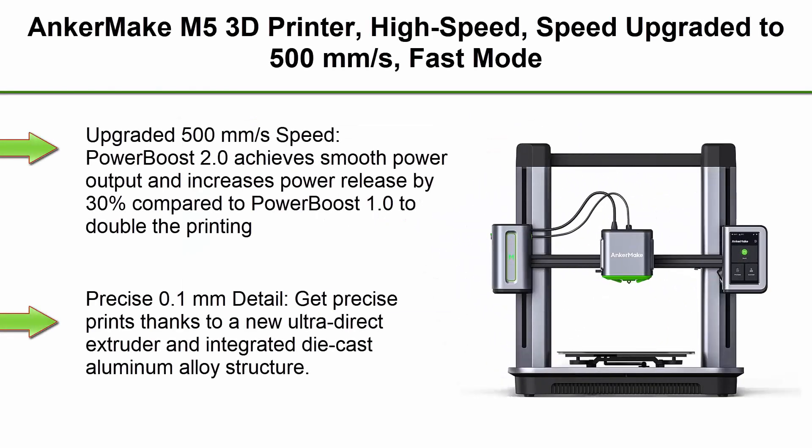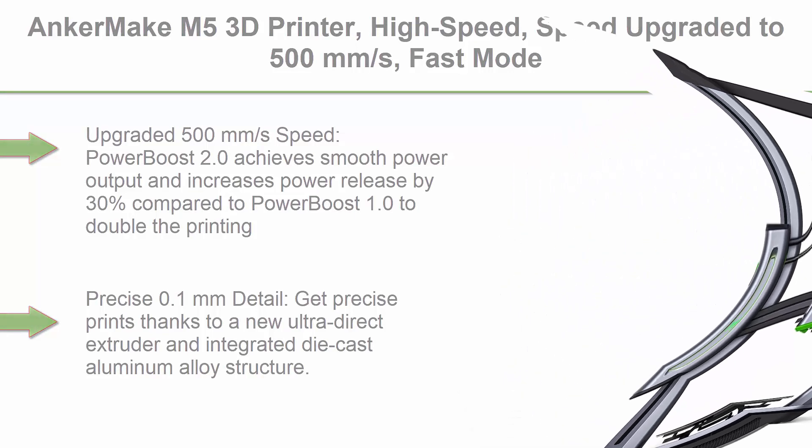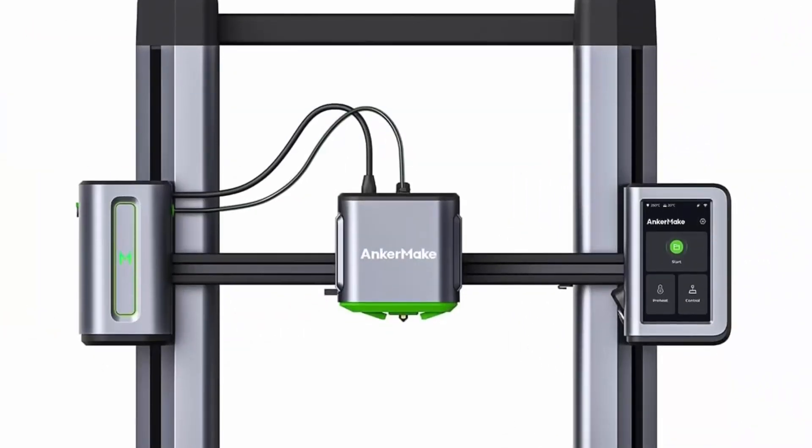Top 3: Anker Make M5 3D Printer — high speed upgraded to 500 mm per second fast mode, smooth detail, easy to use for beginners, error detection with AI camera, auto-leveling, and integrated die-cast aluminum alloy.